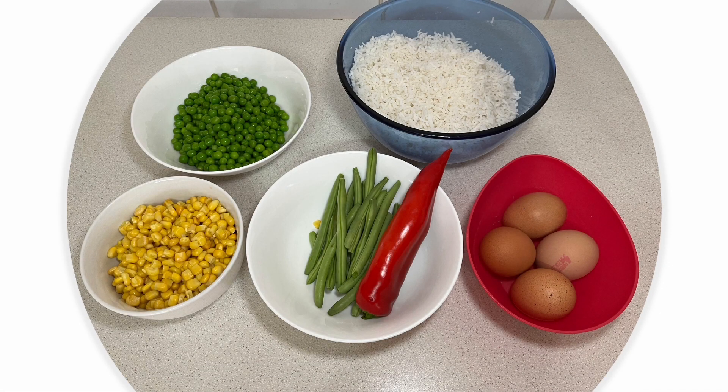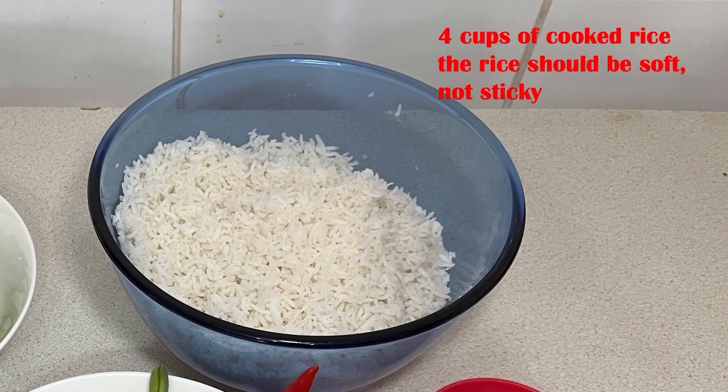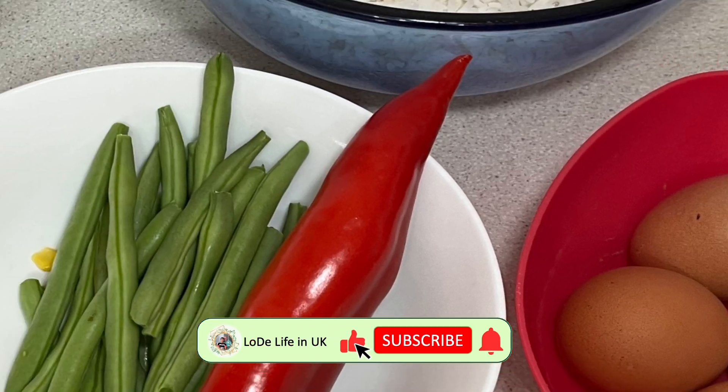To make fried rice with eggs today, we absolutely must have the main ingredients: four cups of cooked rice and four eggs of 60 grams. The rice should be soft, not sticky.